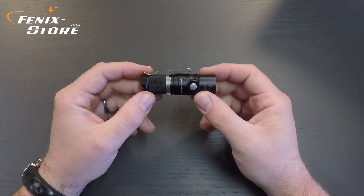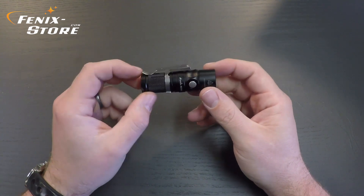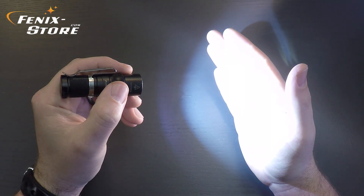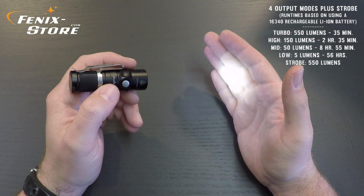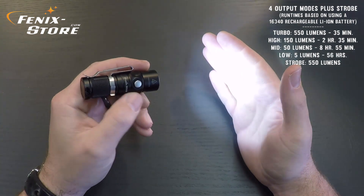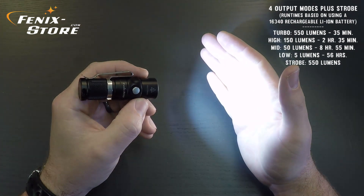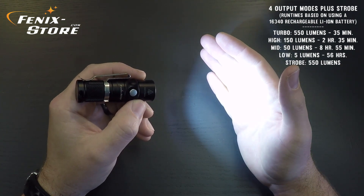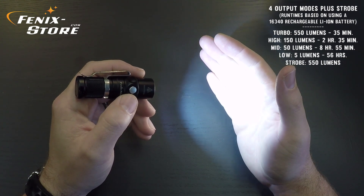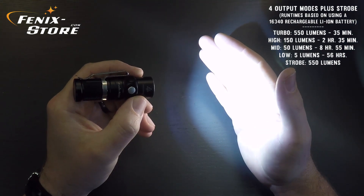The RC-09 has five output modes including strobe. Runtimes listed here are based on using a 16340 rechargeable battery. Starting on low, you get five lumens and that'll run 56 hours. Tap it once and you've got 50 lumens, that'll run eight hours 55 minutes. Tap the side switch one more time and you're on high — a respectable 150 lumens, which will run for two hours and 35 minutes. Press it one more time and you've got turbo — 550 lumens, and that'll run 35 minutes. Very, very impressive output from this little light.